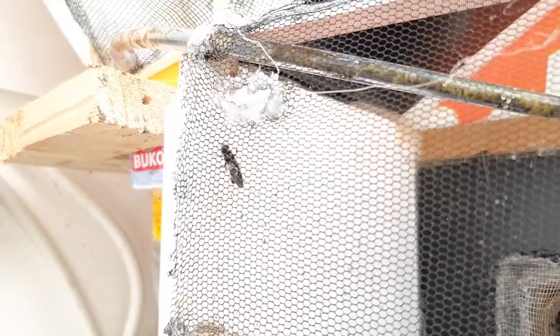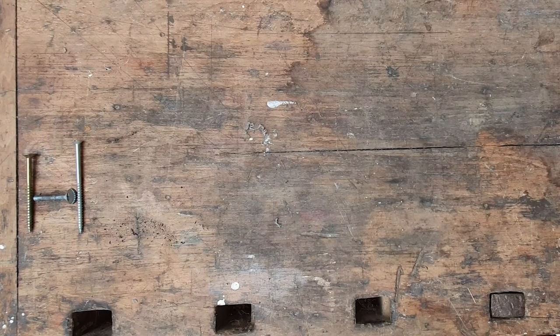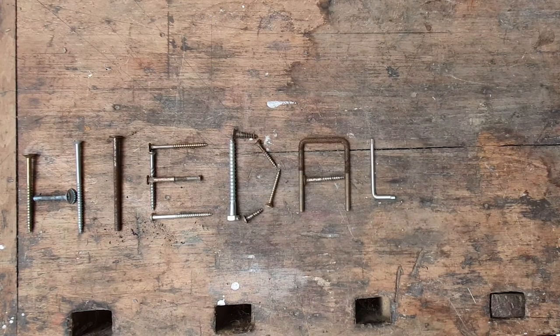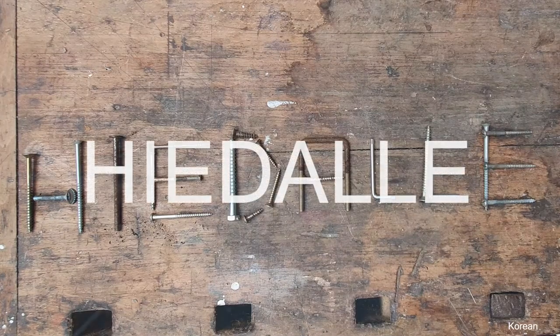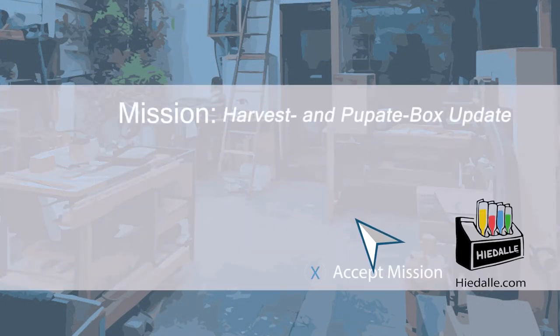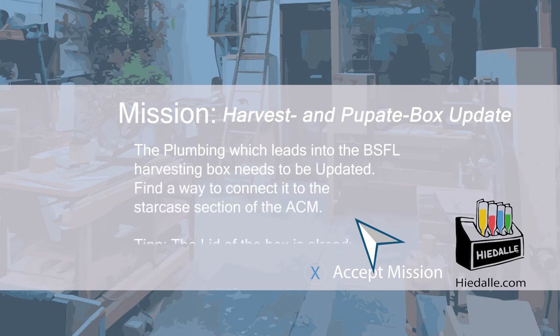It sometimes takes a while until the flies find the exit. After a longer ascent to the staircase, they enter a plastic bottle which connects the staircase with the fly cage. Today's mission: Harvest and Puped Box Update. The plumbing which leads into the black soldier fly larvae harvesting box needs to be updated, to find a way to connect it to the staircase section of the aquaponic composter module.